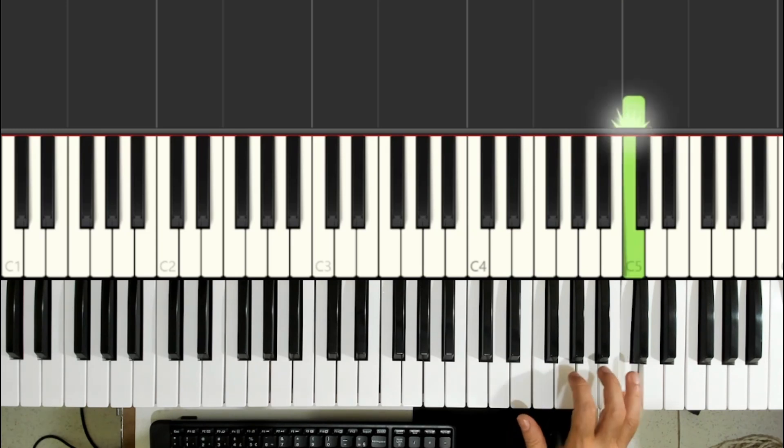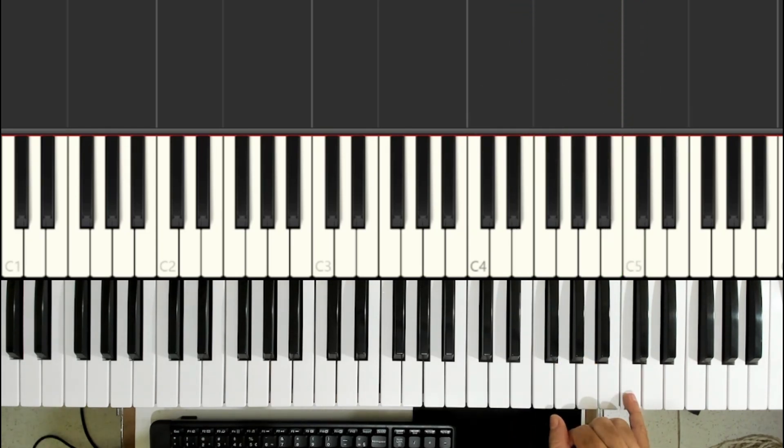Continuing. Dó, Si, Mi. Dó, Si, Mi. The pinky finger plays the Dó, the ring finger plays the Si, and the thumb plays the Mi.